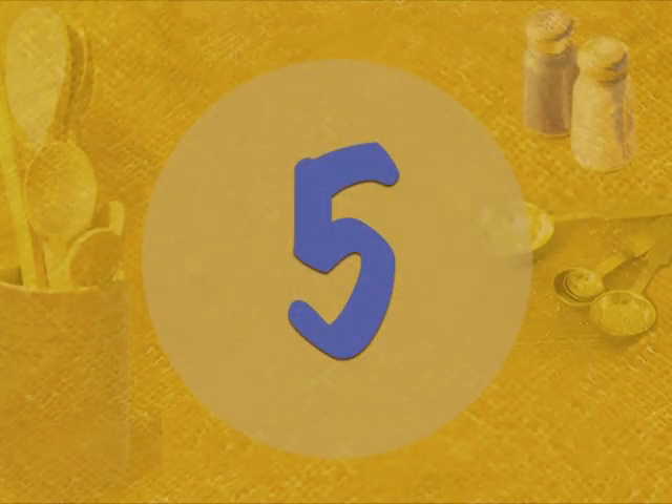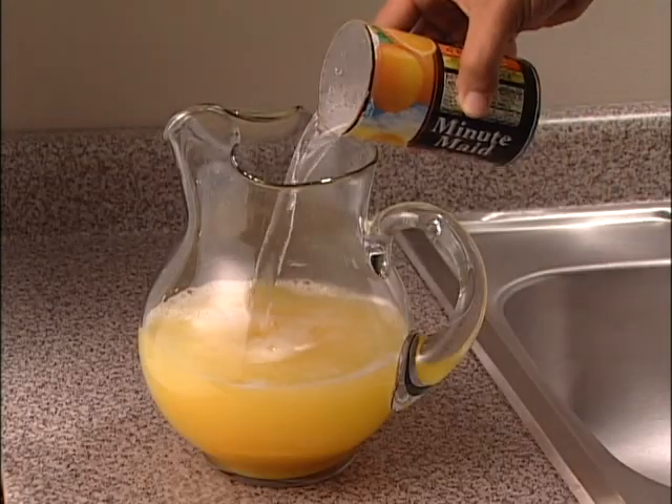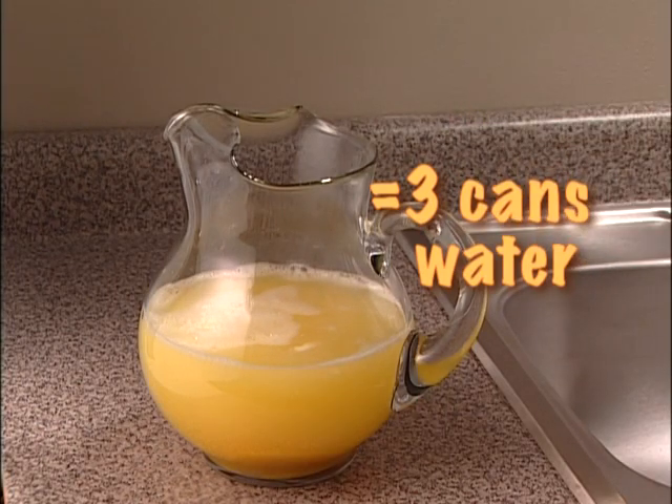Step 5. Fill the can once more. Add it to the pitcher. That's three cans of water in the pitcher.